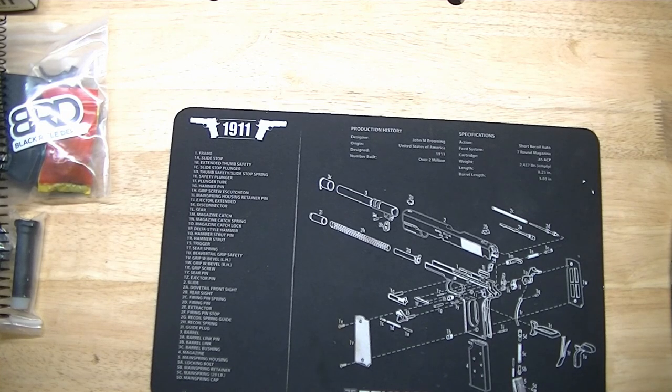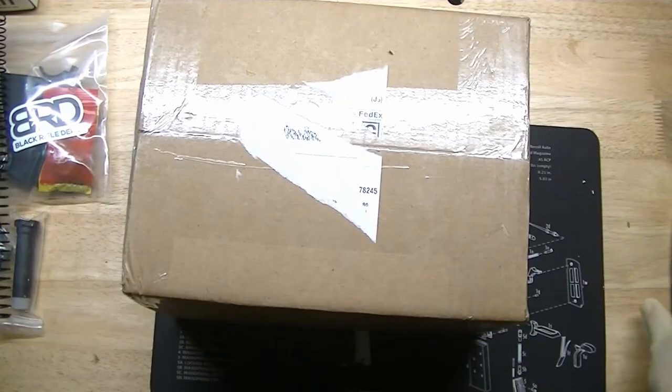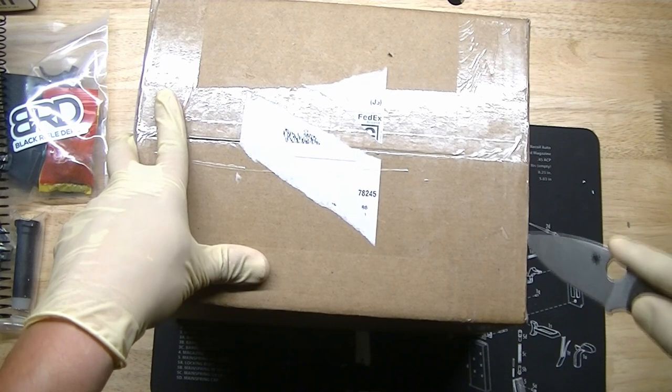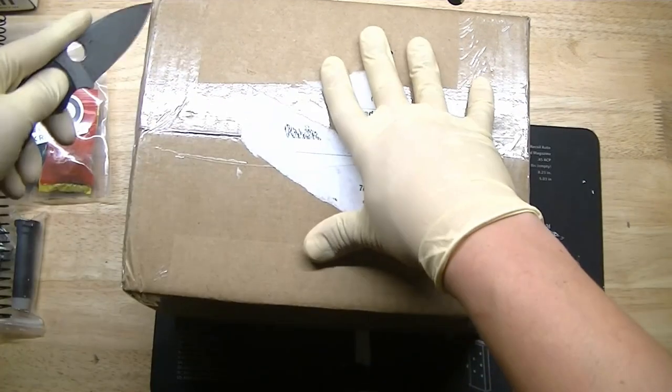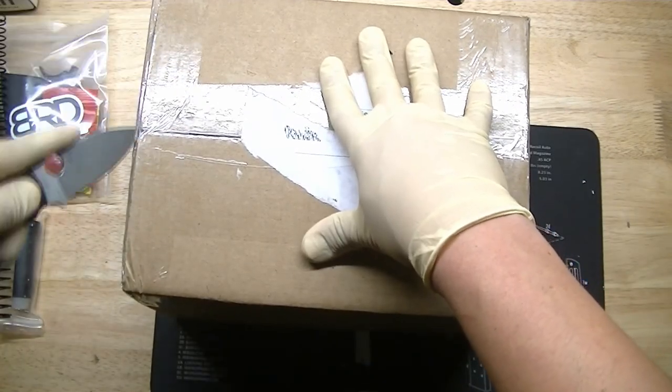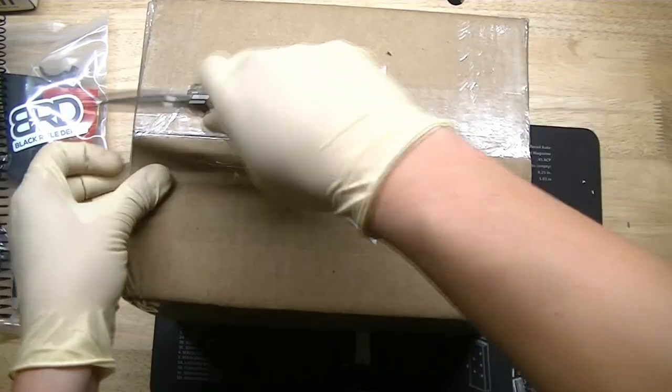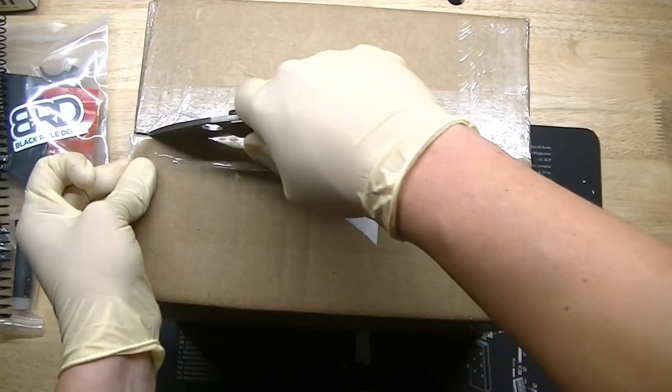Next up, we have a box from Mid-South Shooter Supply. If you guys haven't heard of these guys, I've ordered from them a couple of times. Every now and then they pop up with free hazmat shipping — I'd definitely check them out. Although I'm not affiliated with these guys, do check them out. It's definitely worth it if you're a reloader.